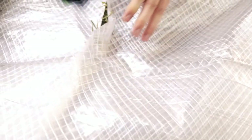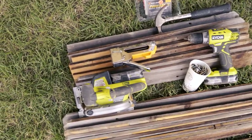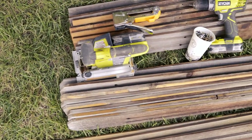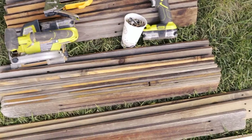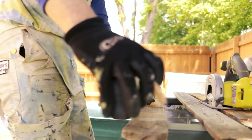The first step is to gather your supplies. We have listed all the supplies you will need in the description below, so feel free to check that out. You will need the greenhouse tarp, fence posts, two-by-fours, screws, staples, staple gun, drill ideally, and some orange roofing nails.